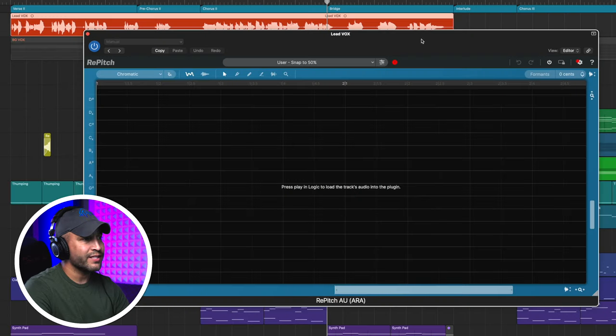A quick note: if you are going to use the ARA version, you do need to be running Logic and Rosetta as of now. Once it's up, I just have to start and stop it to get it in here.